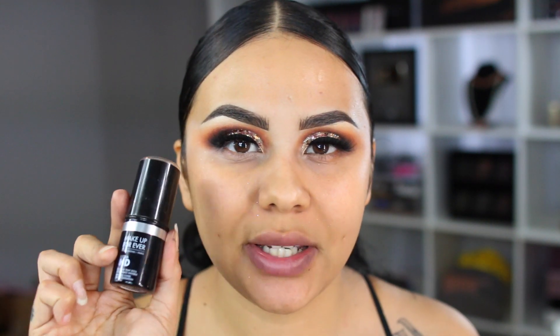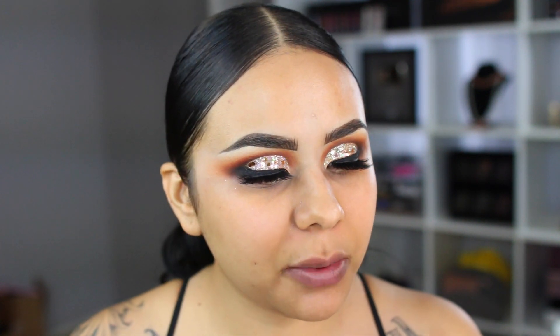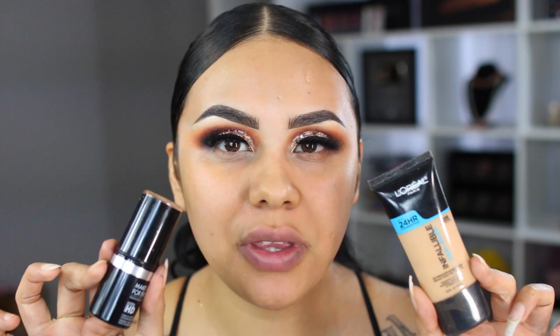I'm going to take my Makeup Forever Ultra HD Stick Foundation — this is my go-to during the winter, but it's a little too orange for me, so I'm going to mix another foundation with it. I'm going to take my L'Oreal Infallible number 205 and mix both of these colors together to create my shade.